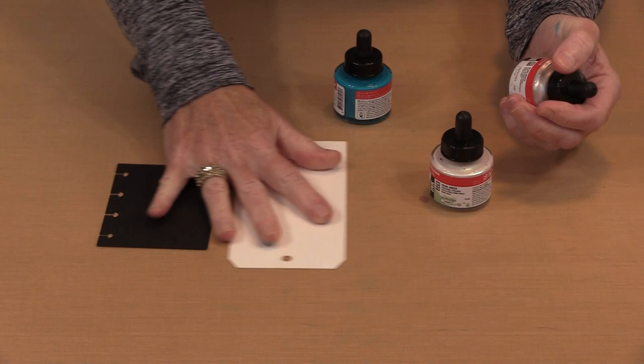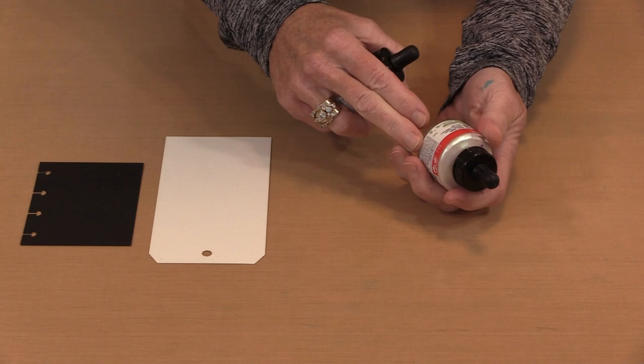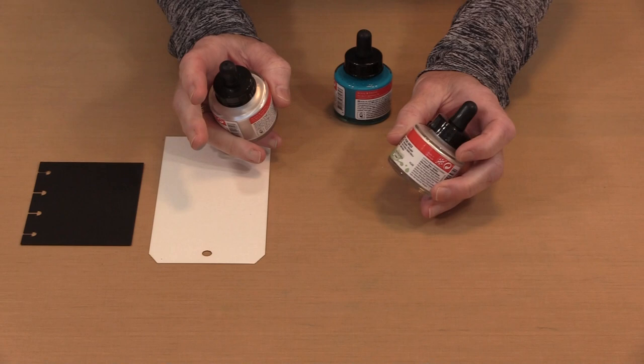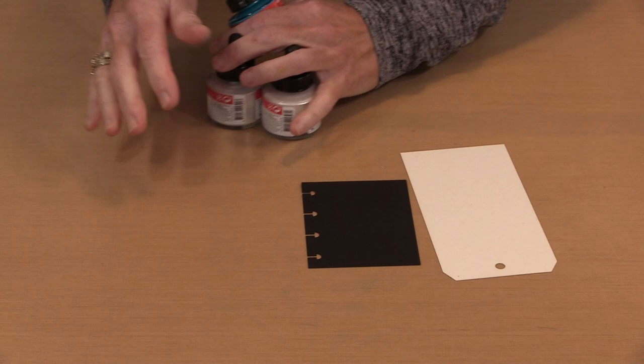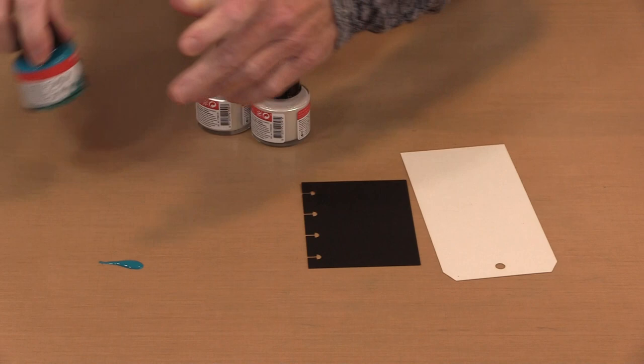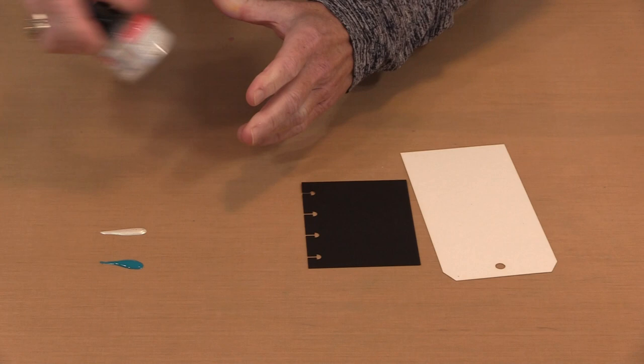I'm going to put these colors out on my table. I have Pearl White, which is like a white metallic — you're going to see it the same way on both black and white. Then I have Pearl Green. The thing with the other colors labeled pearl that are not white is that they're interference colors, so they're going to look different on white than they do on black. And then this color is Turquoise Blue.